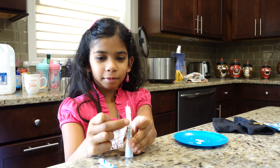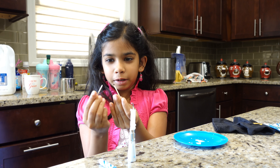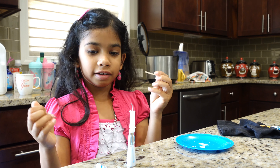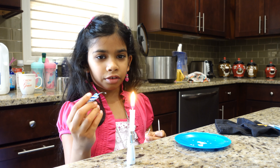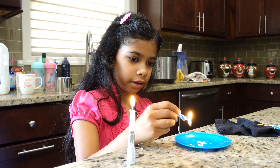Hi guys. I'm doing a candle with this toothpick and it would fire, but I'm going to do mini toothpicks now. So let's see. This is how I do it first. I don't know how to stand it, so I need to get a little big candle and put it in the center.